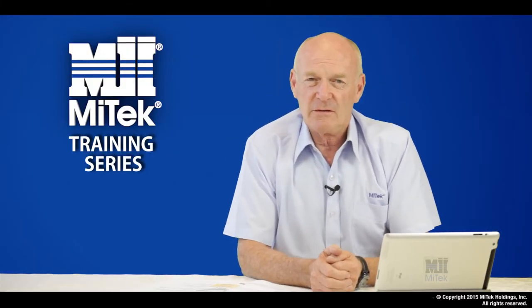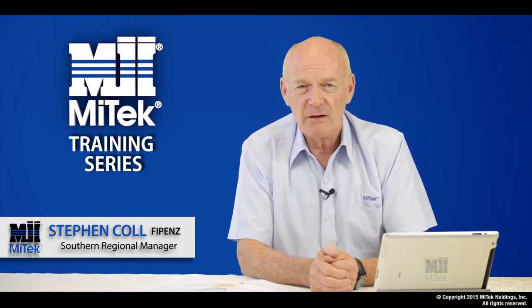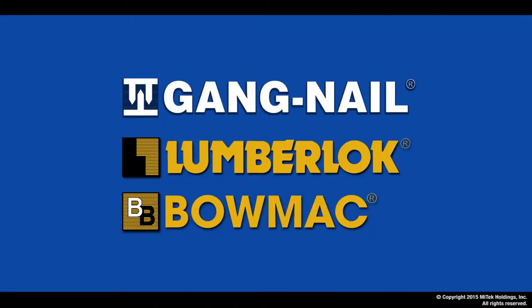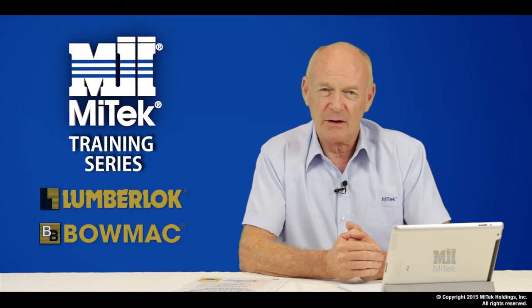Hi and welcome to this training session from MyTech New Zealand. I'm Steve Cole, the Southern Regional Manager. Our company manufactures, designs and distributes the range of Gangnock Nectar, Lumberlock and BOMAC brands. The focus of this training segment is to introduce you to the use of our Lumberlock and BOMAC range of products.